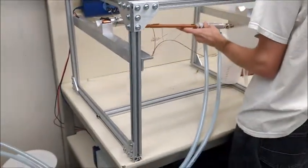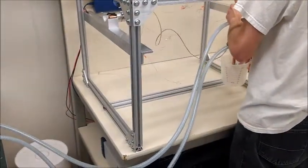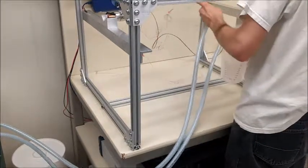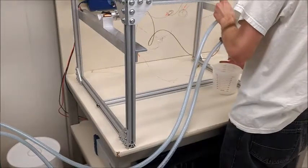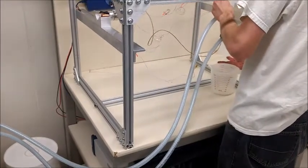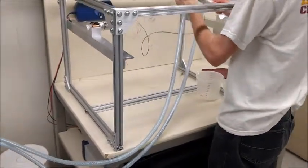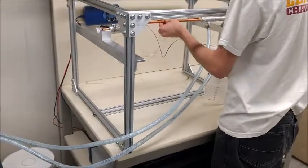Now we're going to drain the heat pipe by putting it into the measuring cup and holding it vertically, then moving it around a little bit to hopefully get the working fluid to come out. And then once that's done, we're going to put the heat pipe back into the heater section.